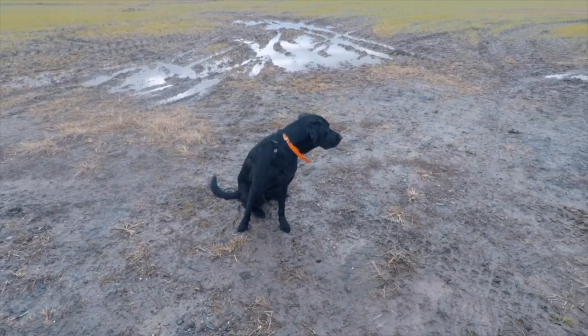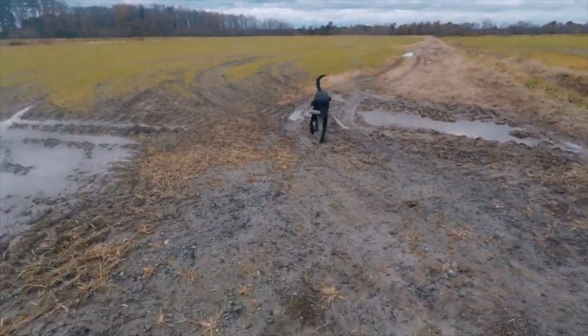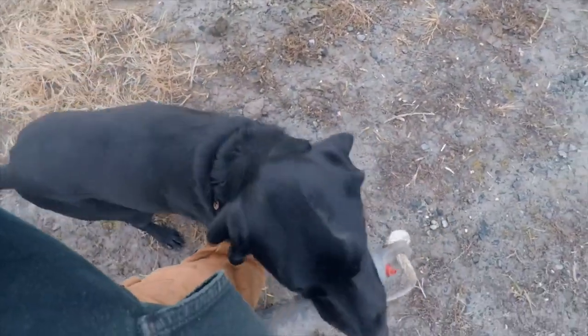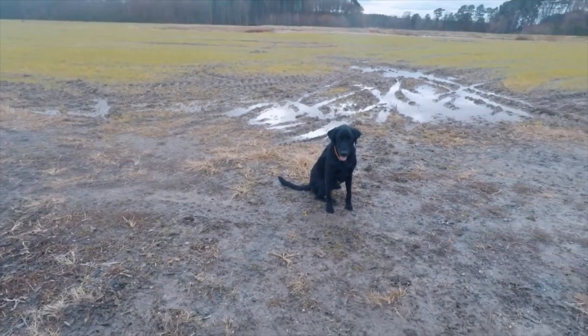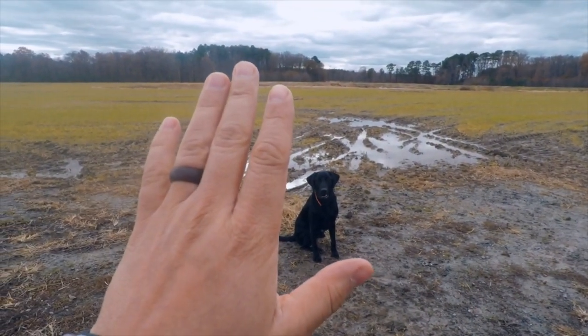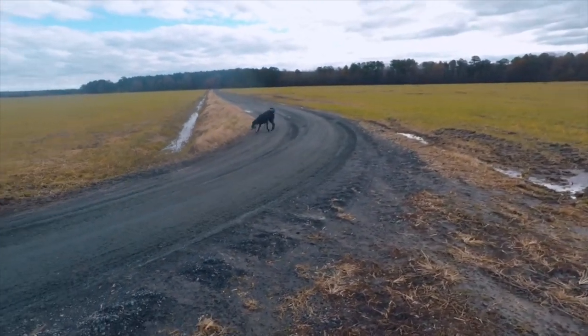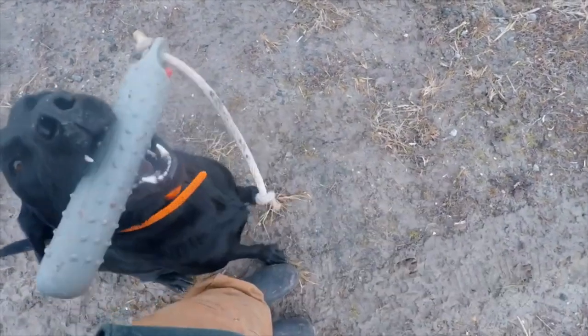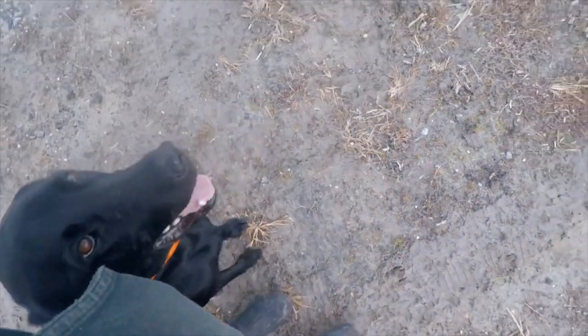I'm gonna move my hand to the right. Chief, I'm gonna walk up here so he comes straight back to me right here. He should sit at my side. Thank you - stay. I'm gonna keep him in that same exact spot and now I'm gonna send him to the left using my left hand. Chief. I'm gonna walk back up here - bring here, Chief. Right here, and he should sit and hold. Good boy, see him wagging his tail. Thank you.